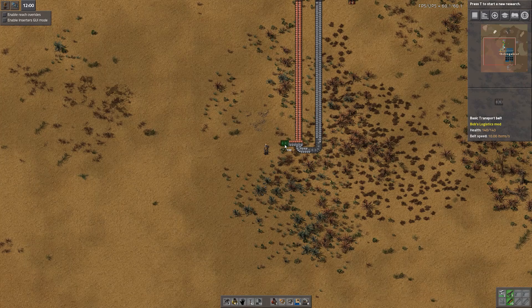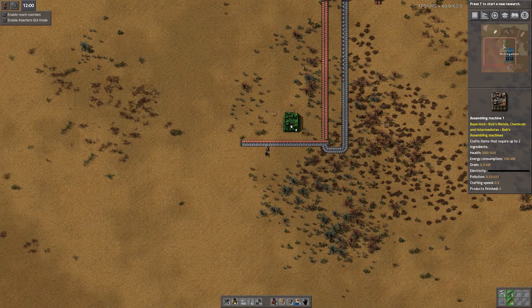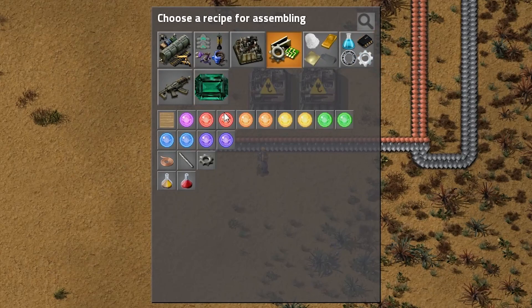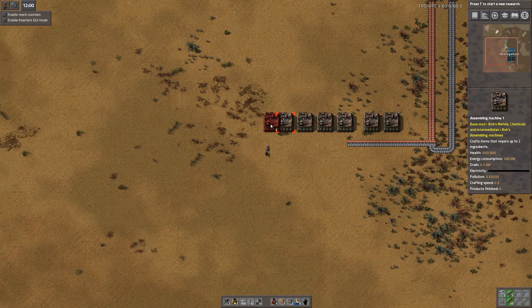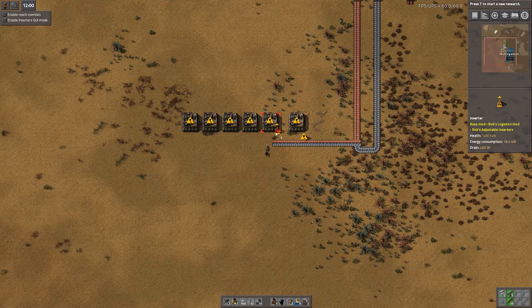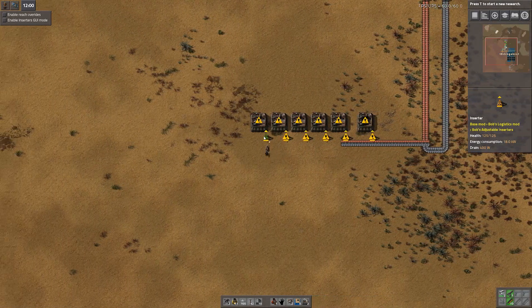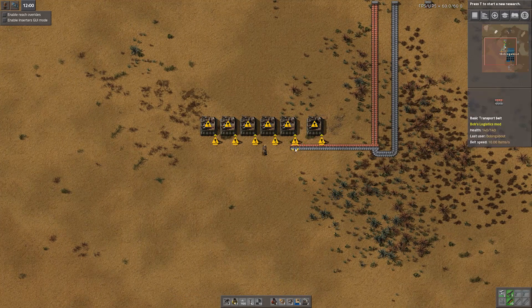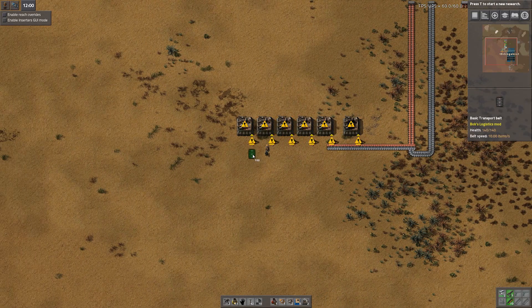Start off with a single belt with copper on one side and iron on the other. Place an assembling machine with a little bit of space, set to produce iron gear wheels. This one's going to feed iron into the factory producing iron gear wheels, and we're going to feed the copper on the other side of the belt into it. We're not actually going to need to feed the iron in here, however the iron on the other side of the belt will be useful for an upgrade later.